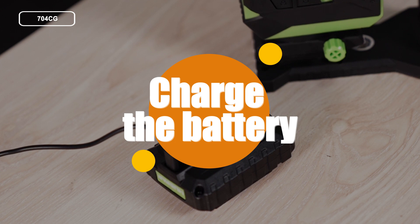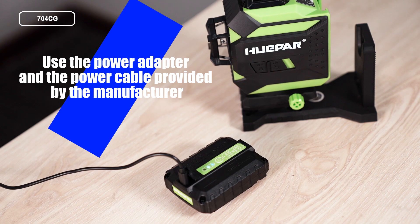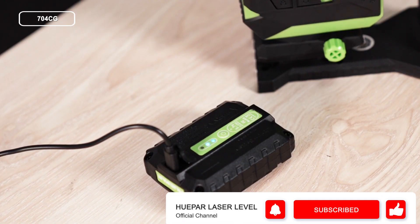Charge the battery. Use the power adapter and power cable provided by the manufacturer. Connect the cable to the charging port to recharge the battery.